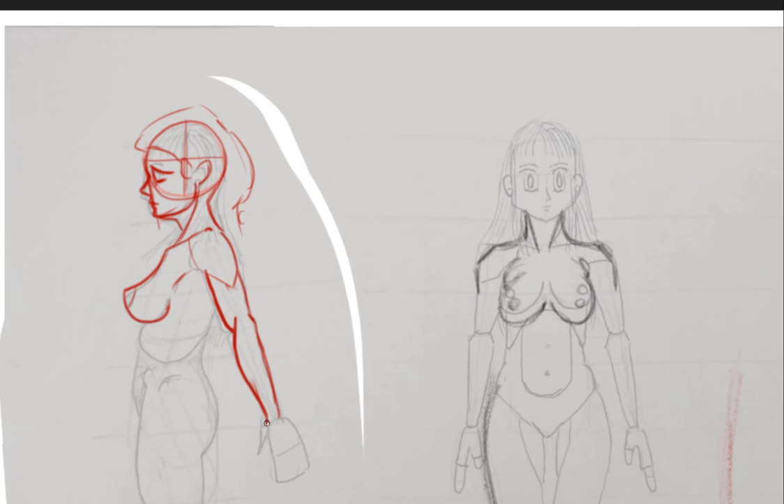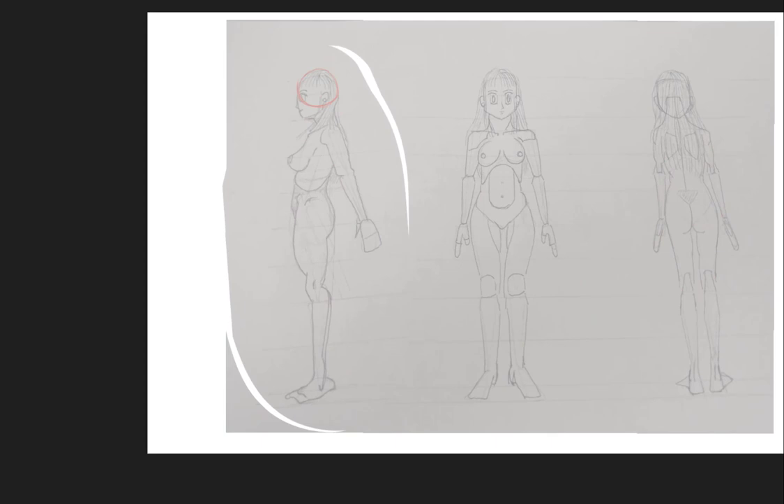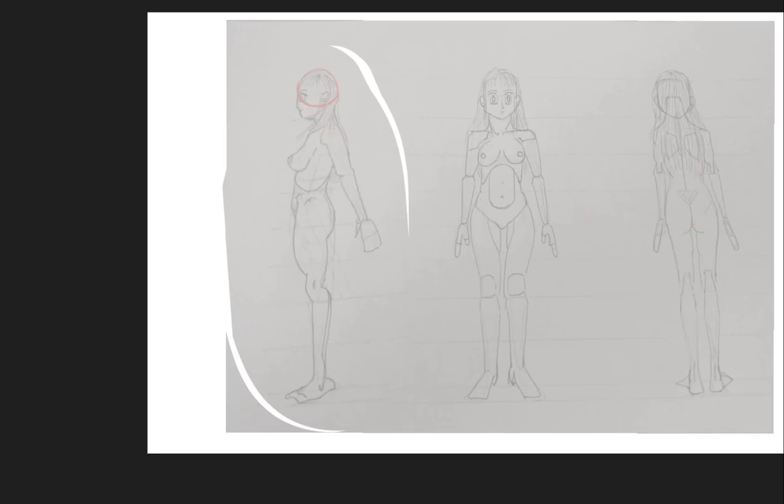Come out with the thumb part here — that's kind of a triangle shape. Remember her hand should only be about this big, up to like her hairline down to her chin. Those would be the knuckles. See how your arms look so weird, almost like they're wearing a shirt? If you tuck the arms in and make them a little bit thinner, it starts looking a lot better.